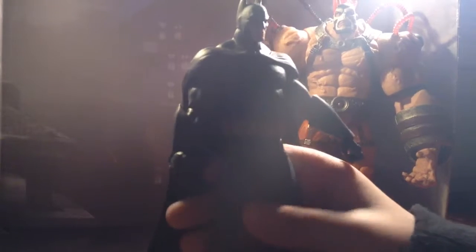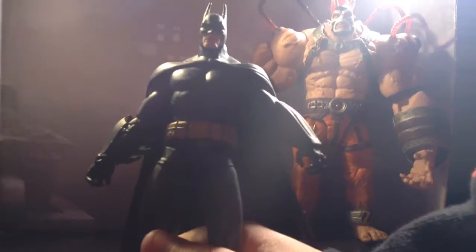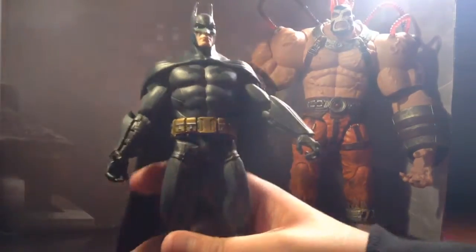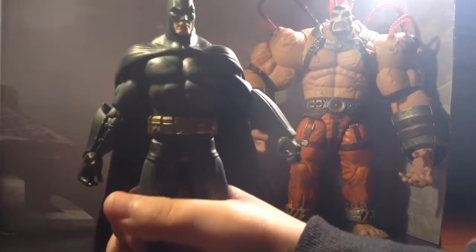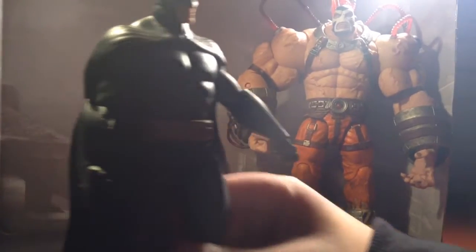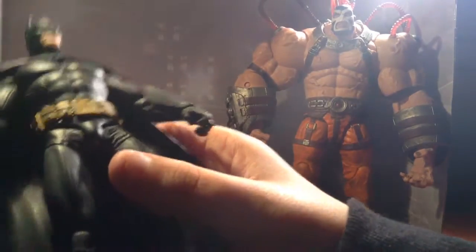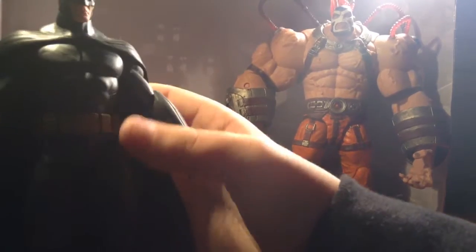Let's start with Batman first. One thing you can give to DC is these things are sculpted beautifully - it's amazing. Look at this texture, it looks just great.